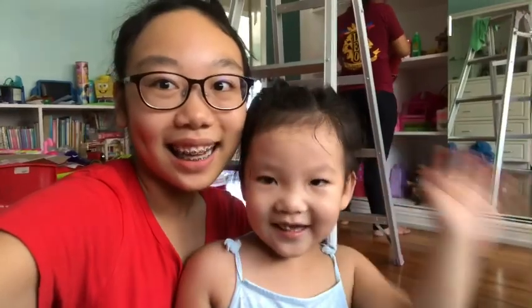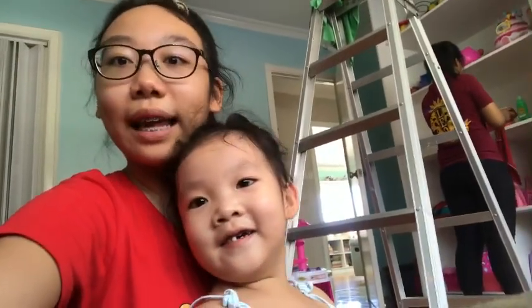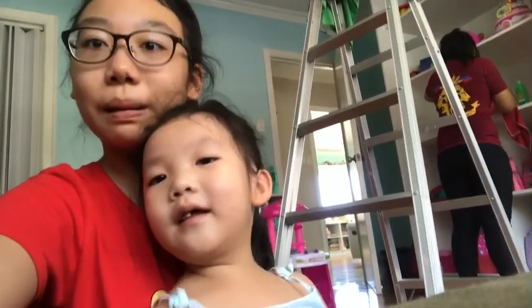Hey guys, it's Ella and today we'll be doing the flexibility challenge. Yay! Typically we got pictures from Google of flexible people doing flexible poses and we'll try to do that pose. If we do it correctly we get one point and the winner gets a prize. So let's get started.